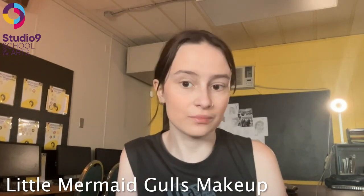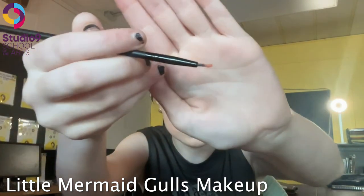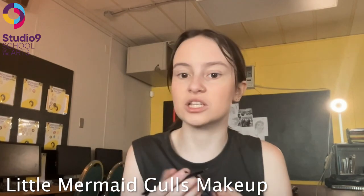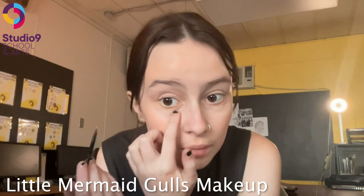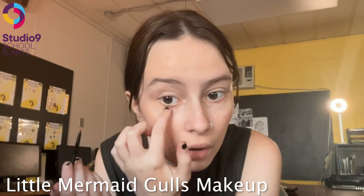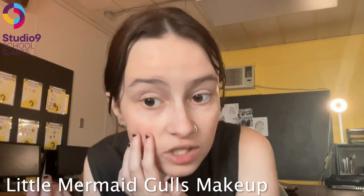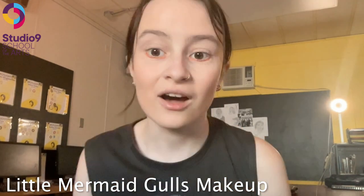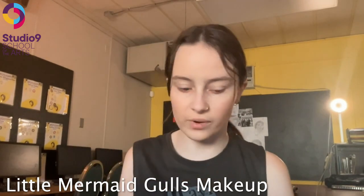The next step is a little bit tricky but with some practice you can get it. We're going to pack some orange eyeshadow onto a brush and put some water on the brush before you dip it in the eyeshadow so it's more pigmented. We are going to put this right below the waterline — kind of like below your lower eyelashes.